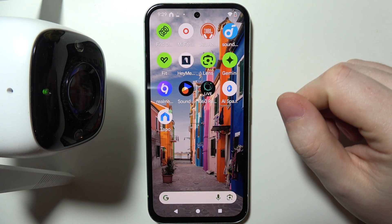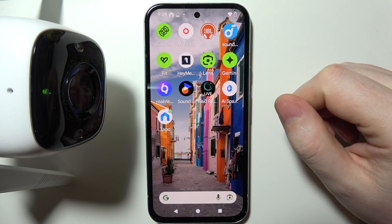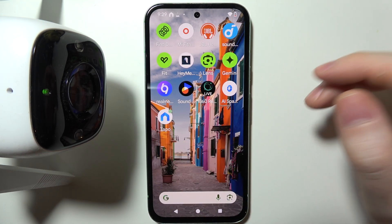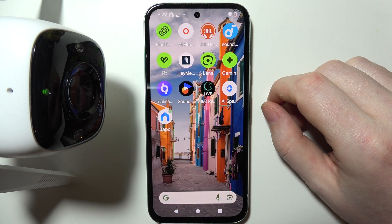If there's a problem on your Tapo C300 camera where the LED lamp is blinking red, there are a few options to fix this.